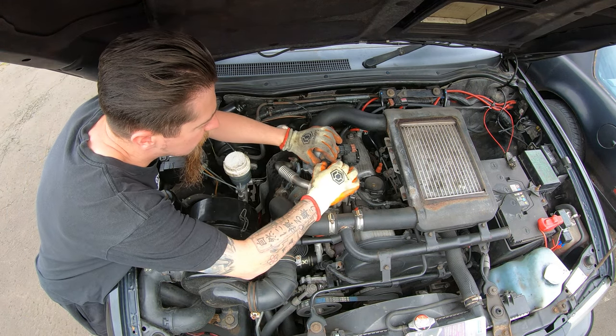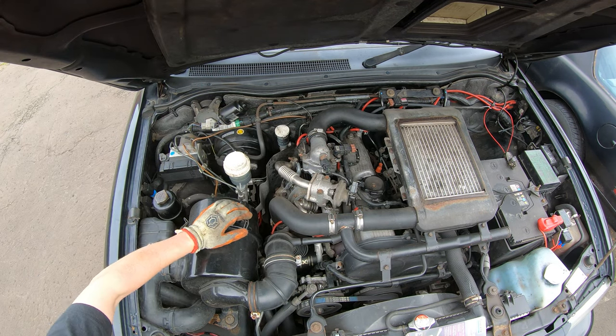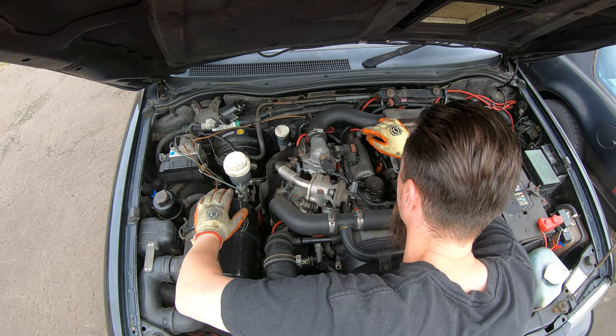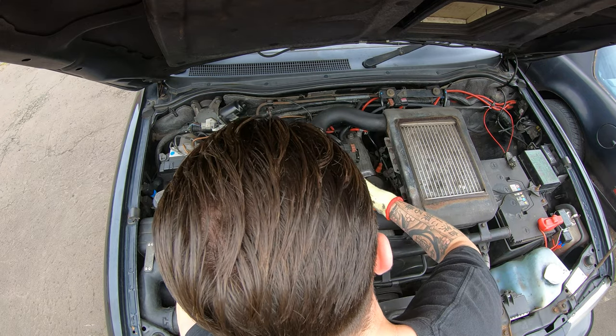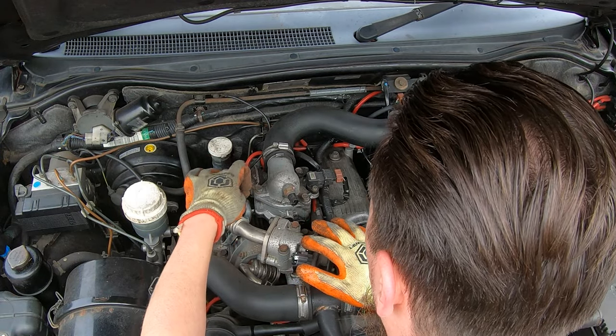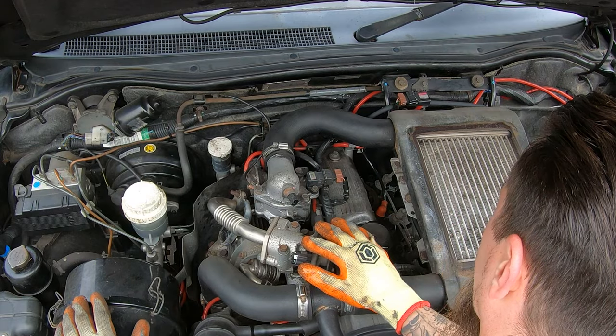Now I'm just going to start by unplugging these sensors that are in our way, and we need a little screwdriver for that. We'll get this hose off, get this fitting off, and these should go right through to the bottom and lift off this full assembly that we need to get into.